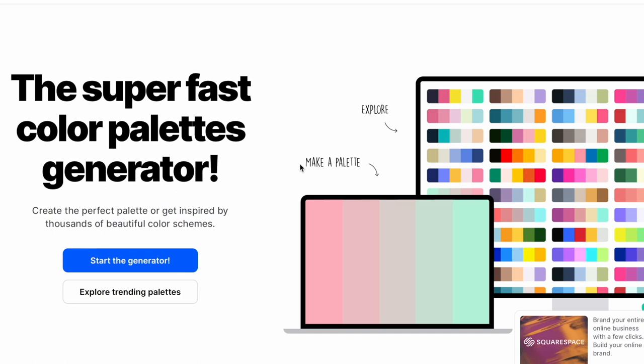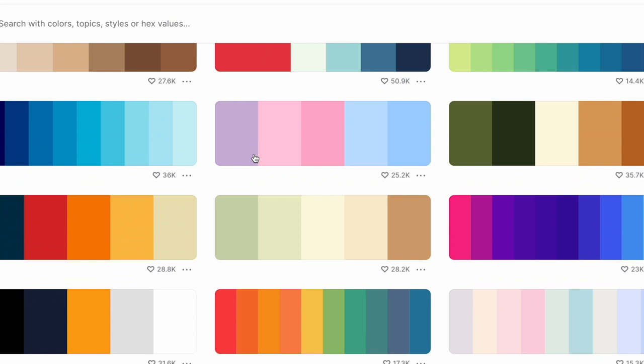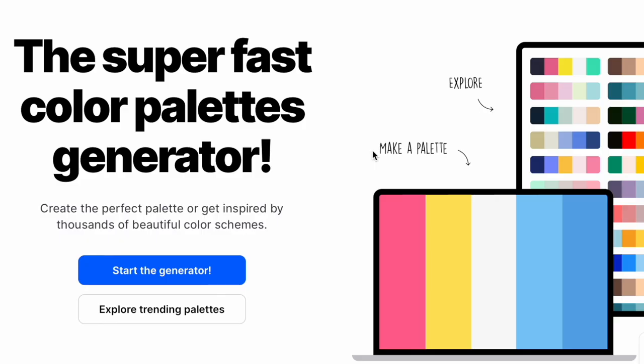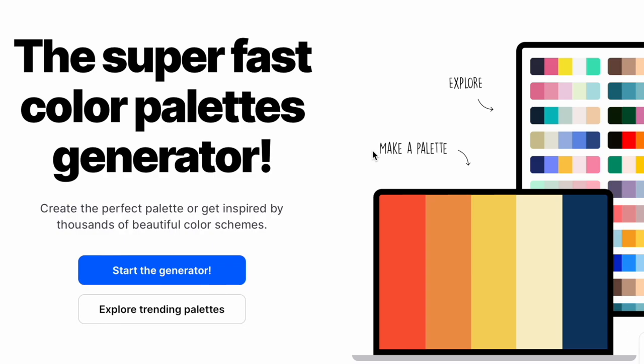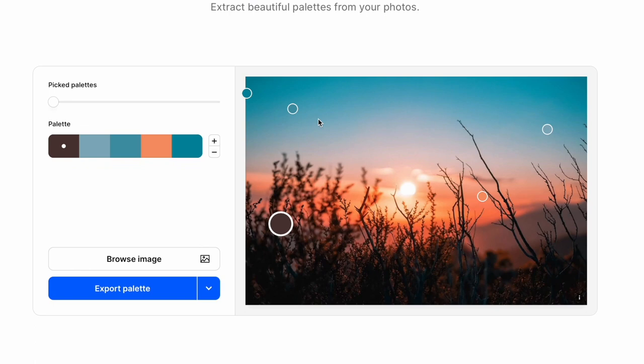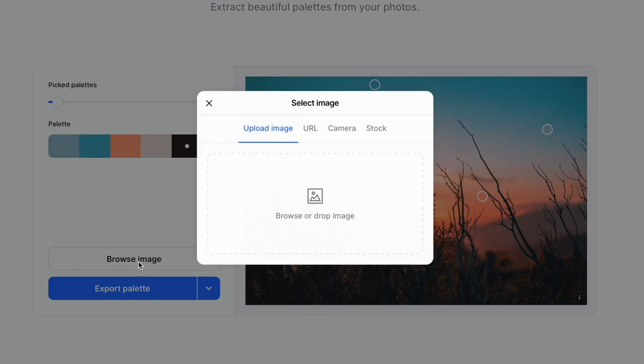Over at Coolors, just like Canva, you can explore trending palettes, which is really nice. I'm using the free version — if you use the pro version you can save palettes, but I just stick to the free section and start the generator. To get there, go to your tools and scroll down to image picker. They already have a demo pulling colors from an image and showing you the different colors to choose from. What I love so much about this is you're not limited to just four colors — it starts with five, but you can take it down to two or increase it as you like, and you can change options to look at different portions of the photograph and just play until you settle on a palette you really love.